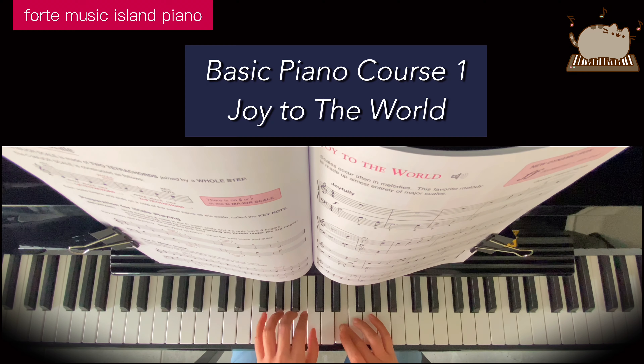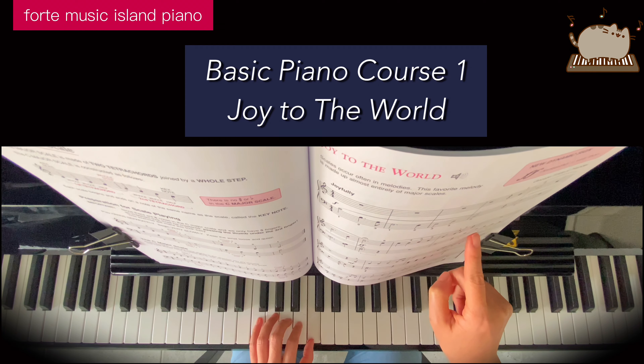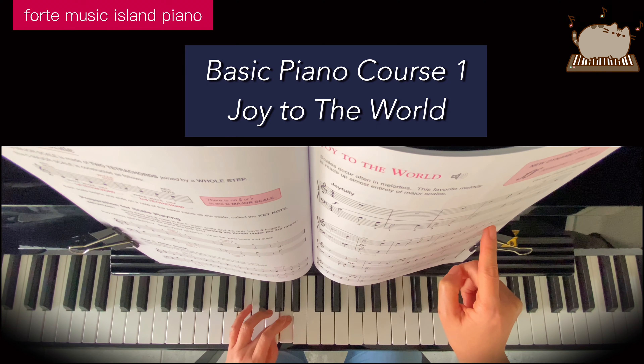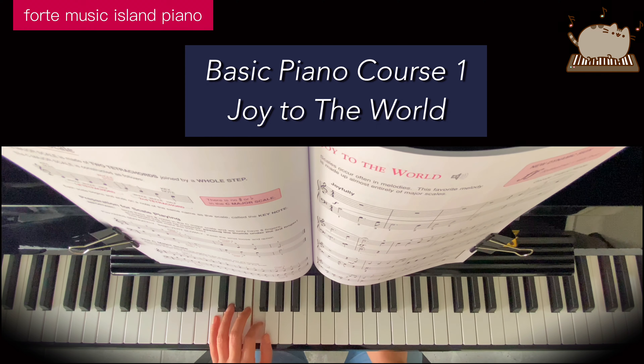And then continuing on, left hand finger 1 on middle C: 1, 1, 2, 3, 1 underneath to the G, 1, 2, 3.